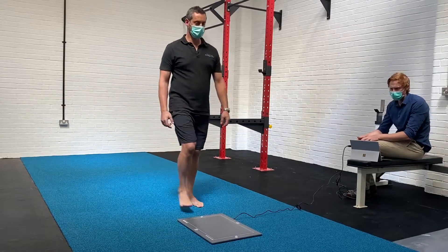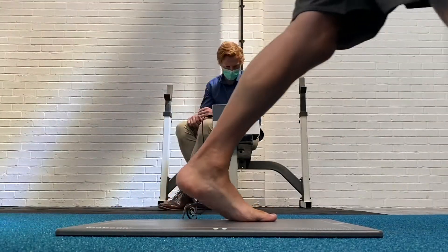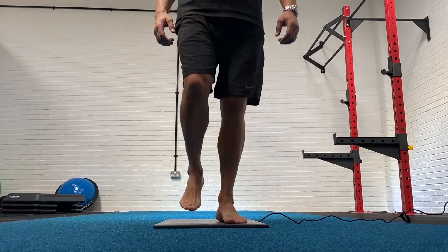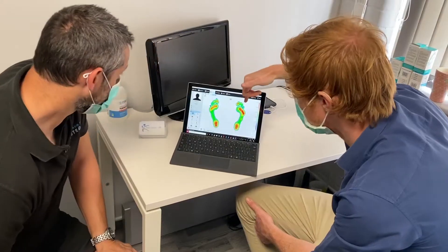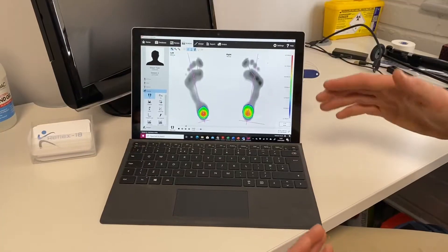With the RS Foot Scan, we can analyse your foot movement as you move over the pressure mat. As you place your foot on the mat, thousands of tiny pressure sensors detect the movement in your foot, giving us the data that we need to fully analyse your movement. This creates an objective measurement that no longer relies on the inaccuracies that can be seen from observing.